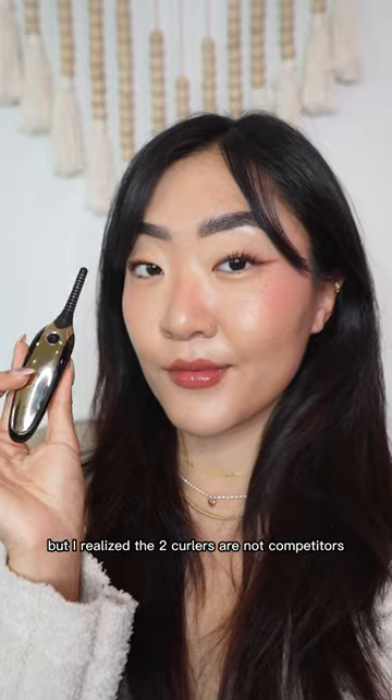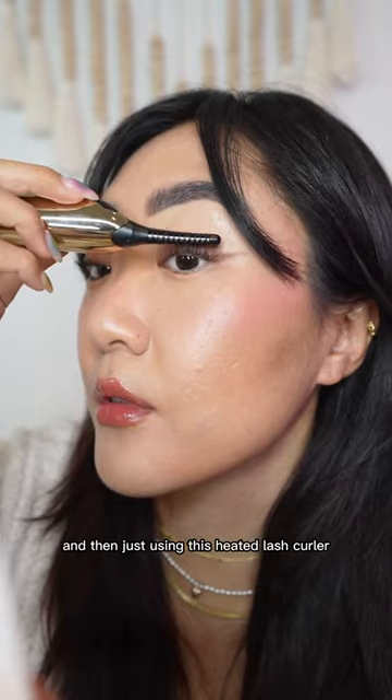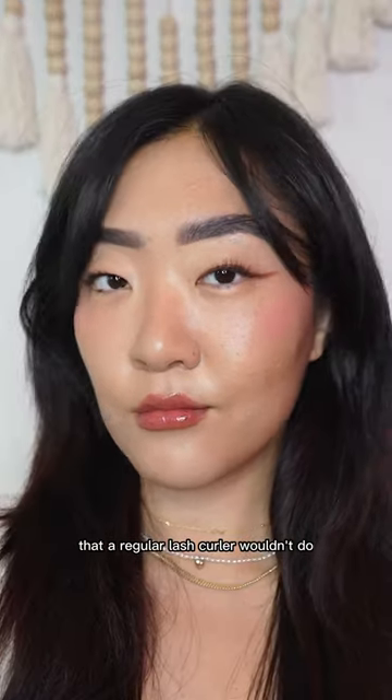But I realized the two curlers are not competitors — they work so good in tandem with each other. After mascara, my lashes kind of fall, and then just using this heated lash curler really brings it back up. And if you have any clumps, it kind of separates them with its heat, leaving me with these really wispy, natural lashes that a regular lash curler wouldn't do.